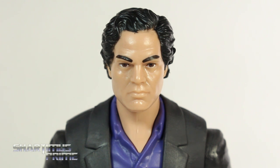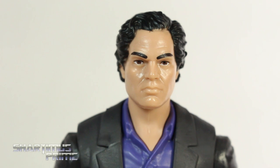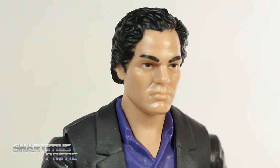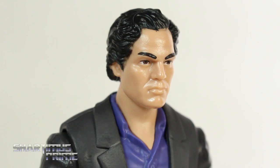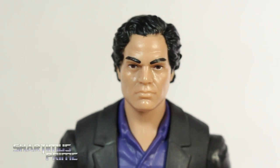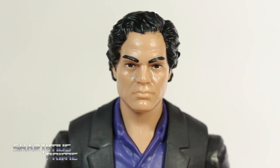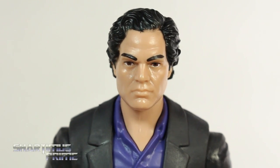Hasbro just killed it — that really looks like Mark Ruffalo to me. I think it's dead on; they did a great job. The paint came out really clean. He has brown eyes and I'm pretty sure Ruffalo does too. I think they really nailed the likeness, which is important because this head sculpt is pretty much the only new thing about this figure aside from the upper torso section.